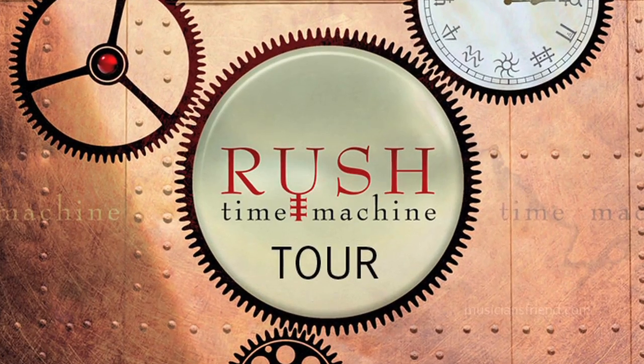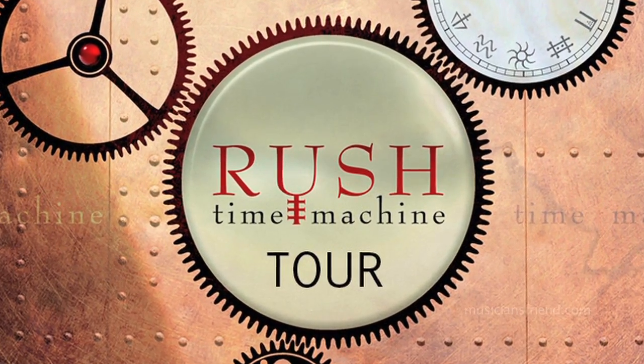Hi, it's Alex Lifeson from Rush and here I am in Fort Lauderdale. We're playing our first gig on the second half of the Time Machine Tour which we started last year.